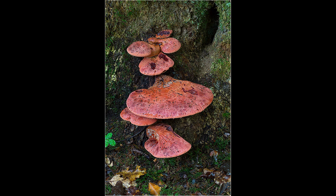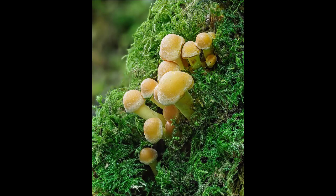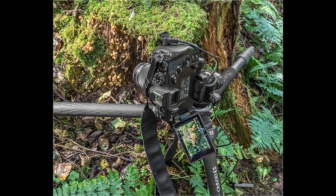When photographing fungi in areas of woodland where they are in the shade, shutter speeds can be quite low — 8 or 10 second exposures are not uncommon. You have two options: you can either increase the ISO or use a tripod. Upping the ISO tends to increase digital noise, so my preferred option is to use a tripod to enable me to keep the ISO to 400 or lower.